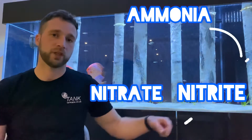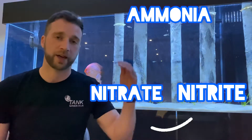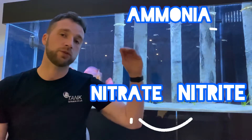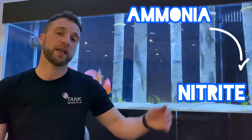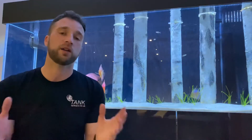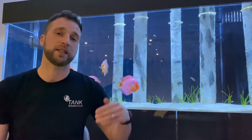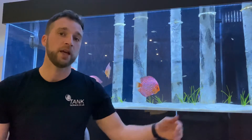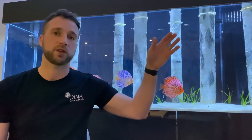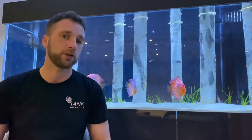Unfortunately, that does not work. A tank has to go through what you call the nitrogen cycle. I'm not going to go into too much detail of how the nitrogen cycle works because I'll be doing that in another video, but the first two stages are: ammonia has to build up in the tank, and nitrite — you can't avoid it, it has to happen. I'm going to go through the two ways to cycle the tank correctly.